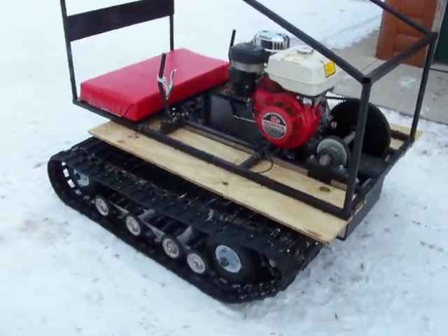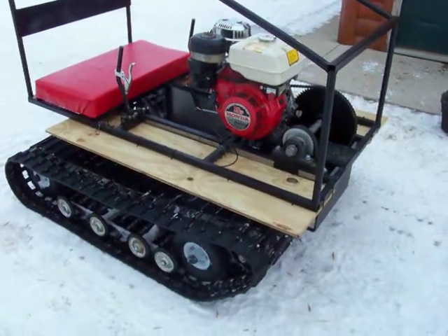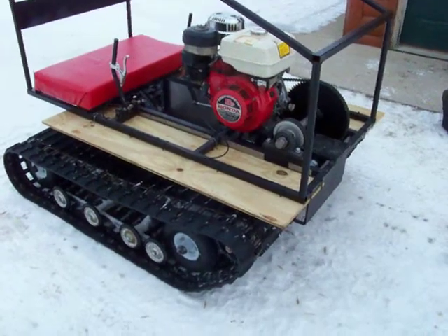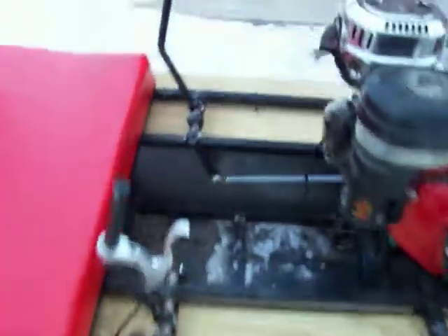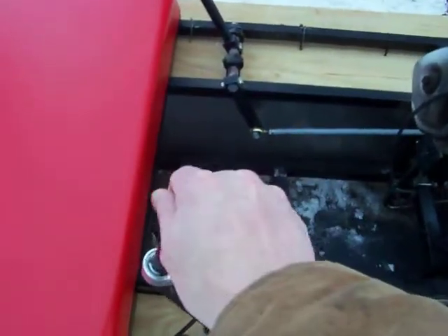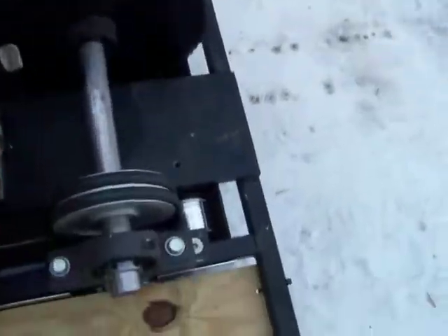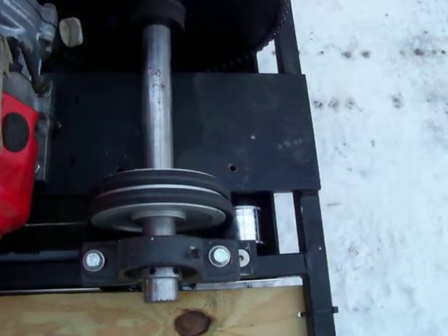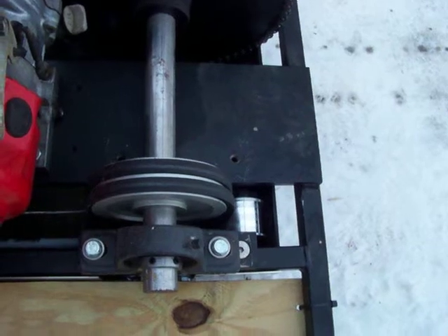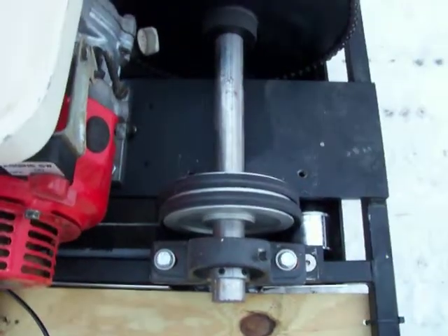A lot of people have asked about how this machine drives and steers. It's pretty basic — if you come over here to the machine and move this lever either side, what it does is move a pulley up front into the belts. The belts are loose between a top pulley on the jack shaft and a pulley down on the track drive shaft, and it just tightens those belts up, kind of like a lawnmower does.